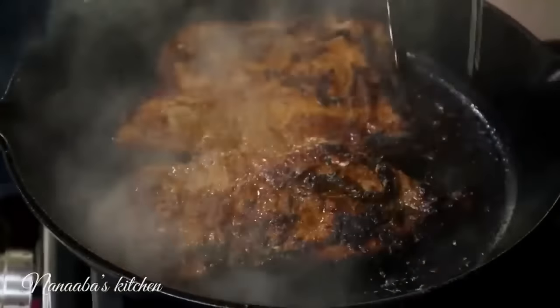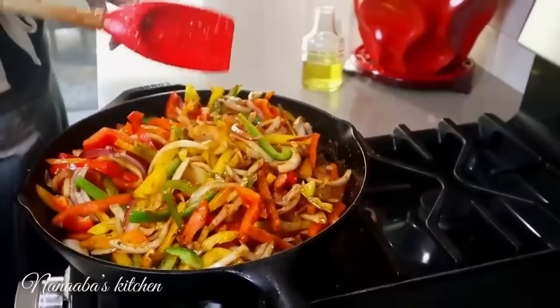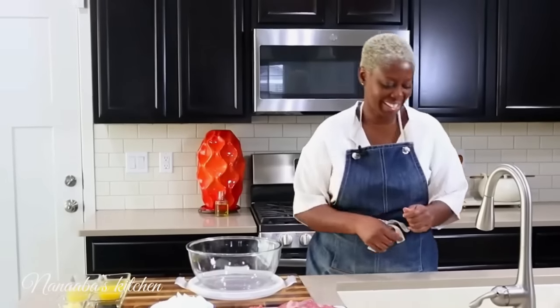We're making fajitas tomorrow, so today we're going to marinate our skirt steak. I just want to walk you through how to do that. But first, let's wash our hands.